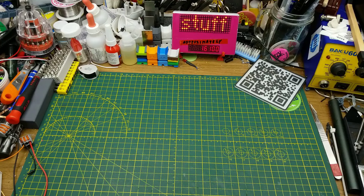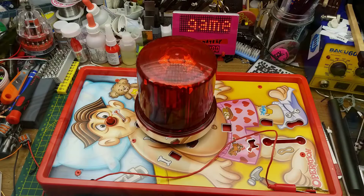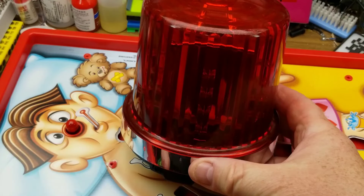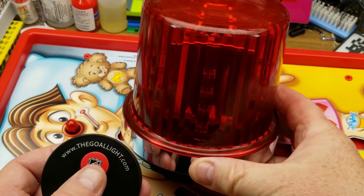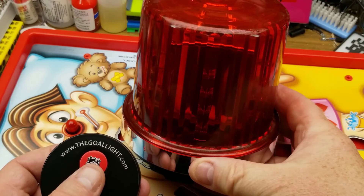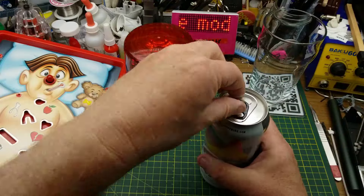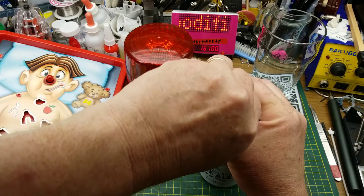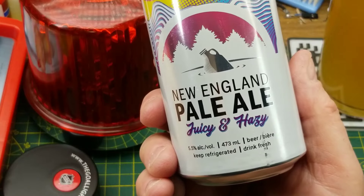Today I'm doing a project for my brother. He asked me to combine this with this - any hockey fan should know what this is, but if you don't, it does this. And to encourage me to do this project he even sent me some beer - this is a New England Pale Ale.